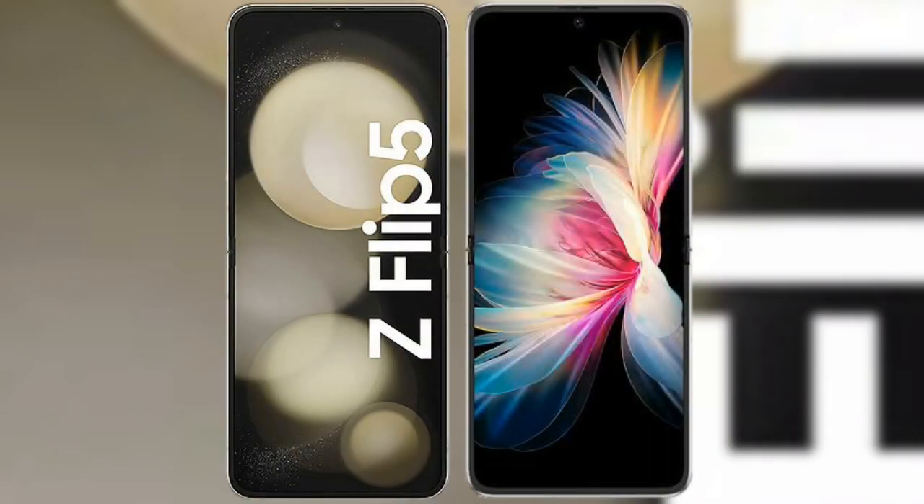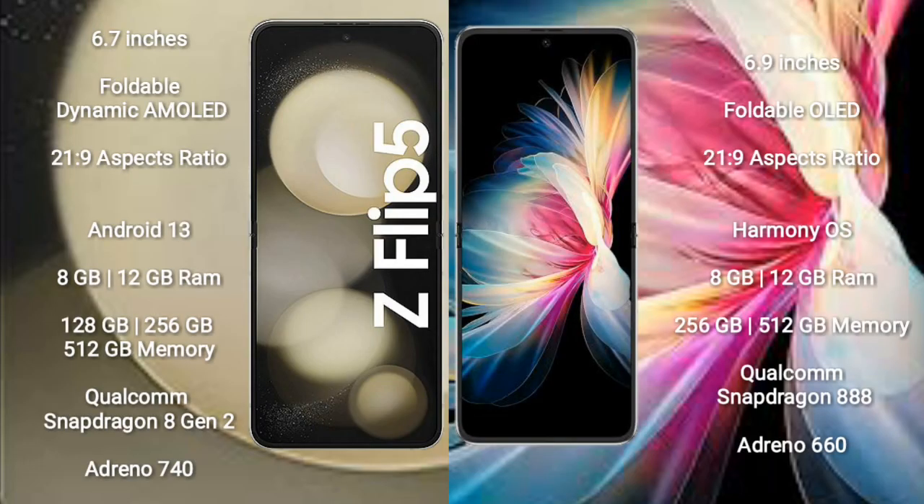I will compare the new Samsung Galaxy Z Flip 5 with the Huawei P50 Pocket. The Samsung Galaxy Z Flip 5 features a 6.7-inch foldable dynamic AMOLED display with an aspect ratio of 21x9. The Huawei P50 Pocket comes with a 6.9-inch foldable OLED display and an aspect ratio of 21x9.